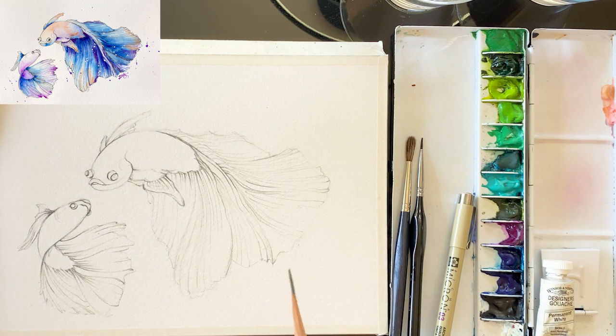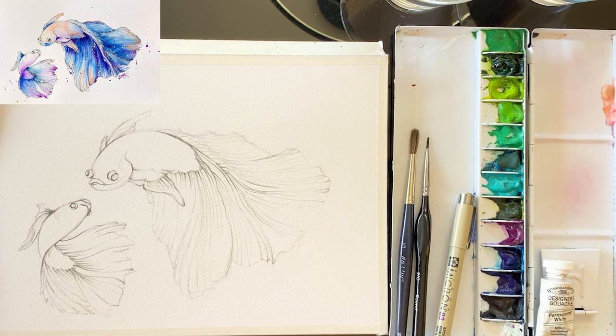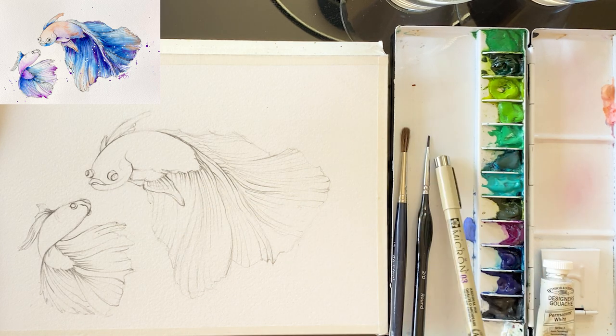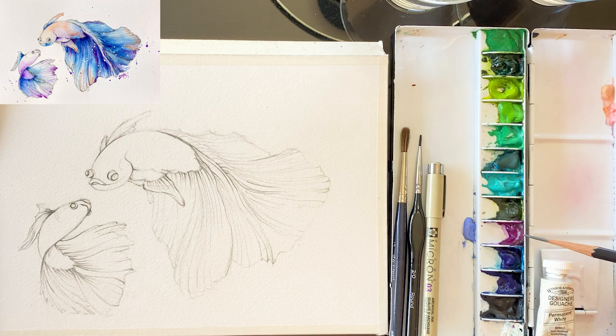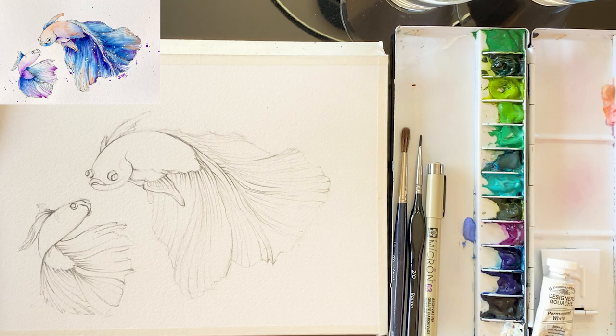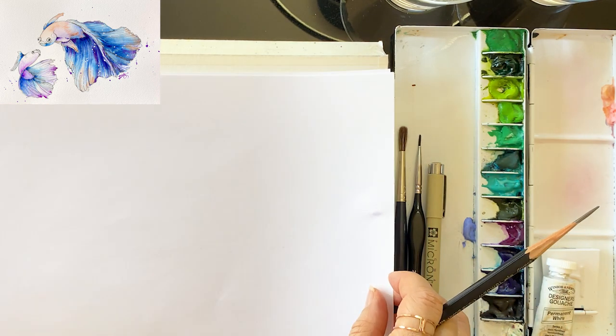I sketched it on scratch paper while I had free time and I finally chose this composition and sketched it in advance. We are going to use a Micron 03 pen and bright violet, a sort of blue, turquoise and ultramarine deep, and orange and white gouaches. And brushes — Da Vinci brush and general fine line brush.